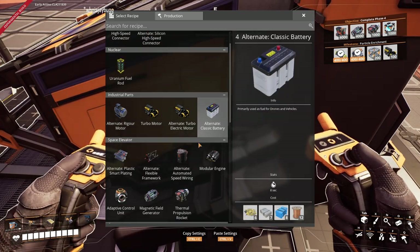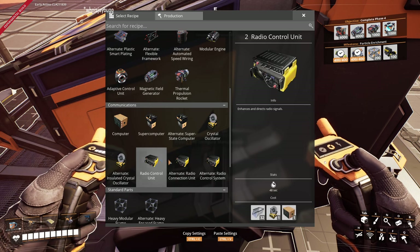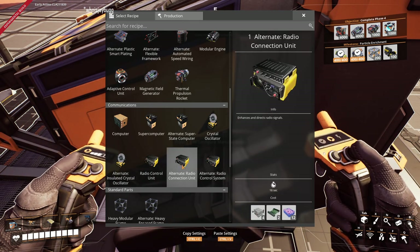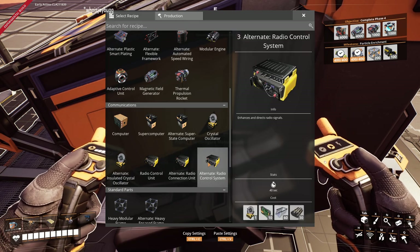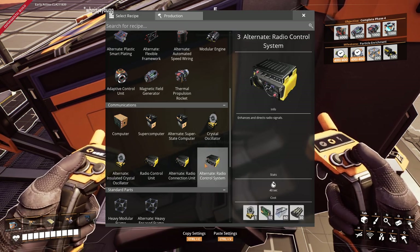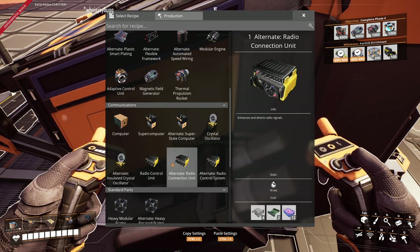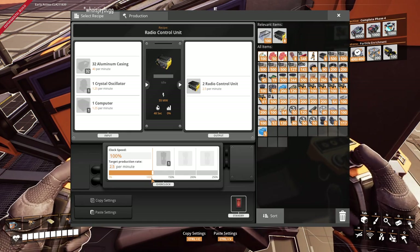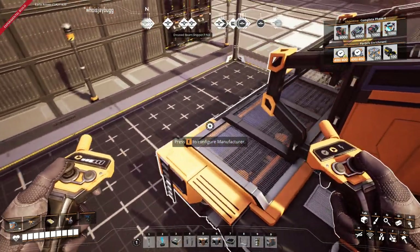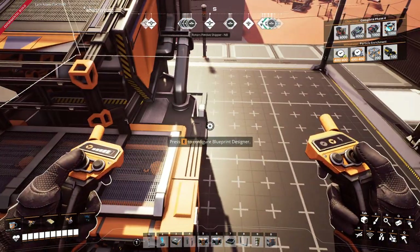We want to make radio control units out of this. Now we've got three recipes to choose from. We're going to stick with the classic recipe — just making sure I'm not changing my mind at the last minute, as I sometimes do. Just because you have an alternate doesn't always mean it's the best one for use at that time.